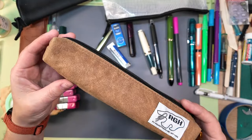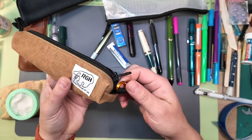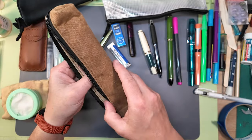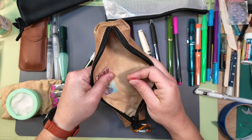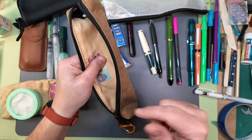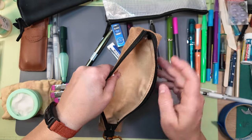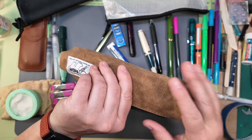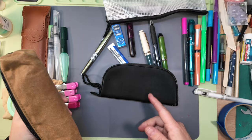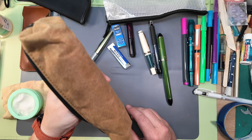This one is a pencil case by Rough Enough, a company that sells on Amazon. It also has a little loop — I've put a little S-hook from Walmart on there. It holds a large assortment of things, the zipper is really nice, and I've got a sticker inside with my address on it. It's wax canvas on the outside with a softer liner inside. It holds longer pens that the little neoprene case won't hold.